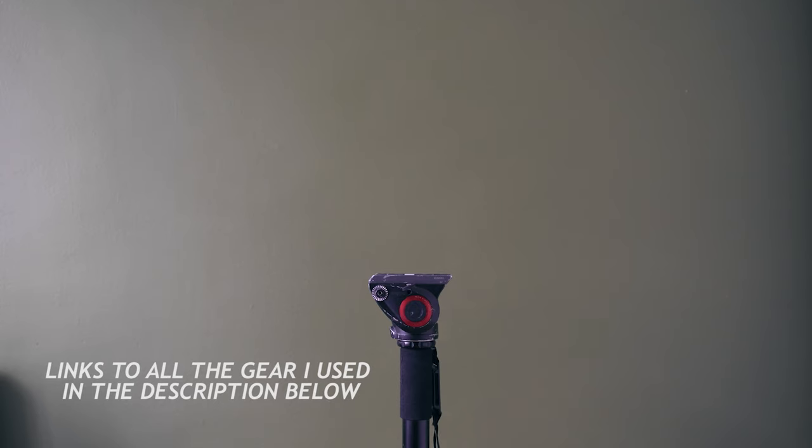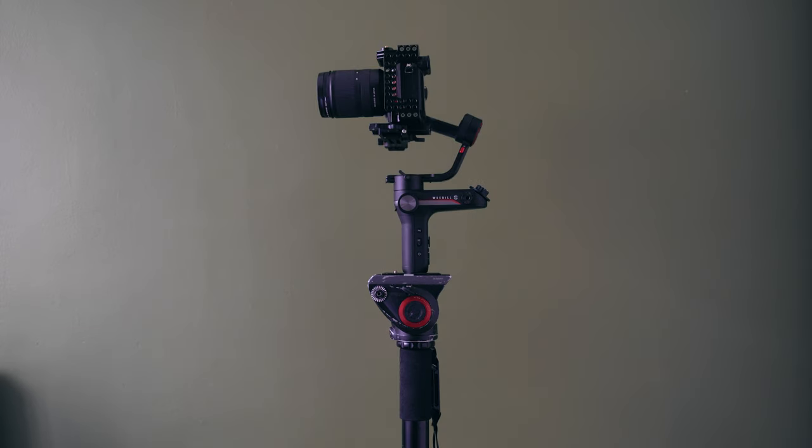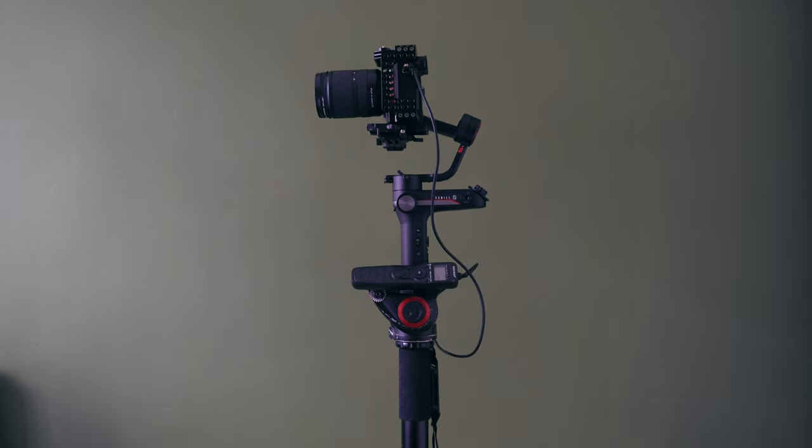My main setup for the hyperlapse shots was a serial monopod with a Weeble S gimbal sitting on top, and then I used the Sony a7 III camera with a Tamron 17-28mm f/2.8 lens and an intervalometer made by Neewer.